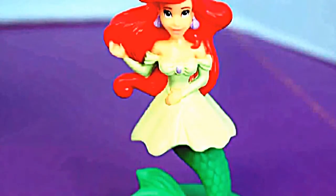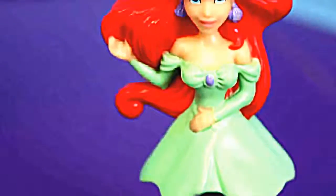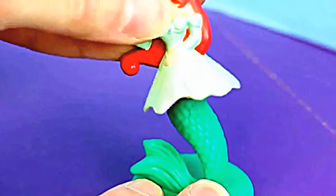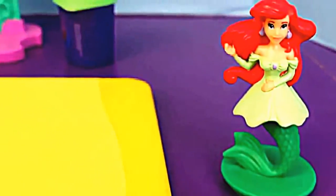Here are all the pieces that come with this set! Of course there's a little mermaid figurine — look at that fun green dress! On the bottom, Ariel has a mermaid tail. The mermaid tail is actually detachable in case you wanted to have her have just a Play-Doh skirt, or you can build the Play-Doh skirt around the mermaid tail! Now speaking of skirts, let's make Ariel a skirt for her dress!